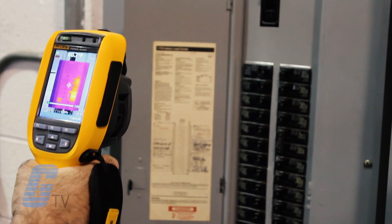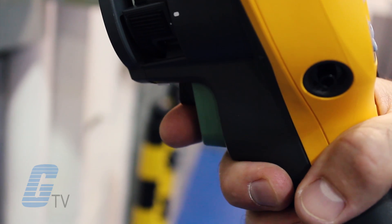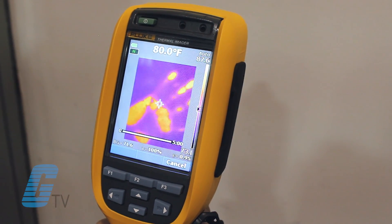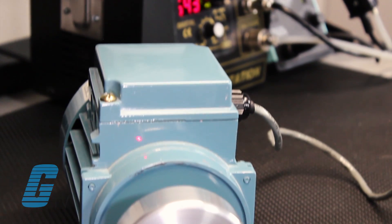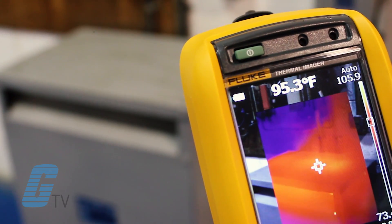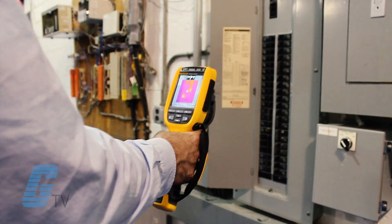A two-part pistol grip trigger is located on the rear of the unit. The larger primary trigger is used to capture thermal images or to start and stop a recording while in video mode. The smaller secondary trigger operates a laser and LED light to aid usage in dark environments and help you determine exactly where your camera is pointing.